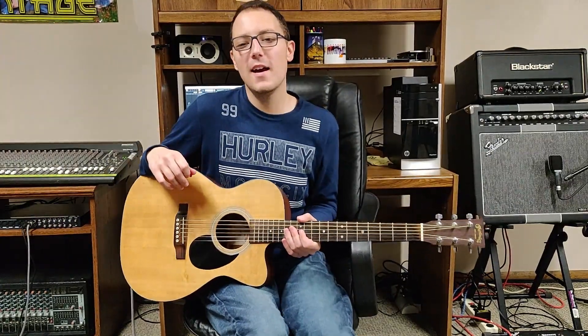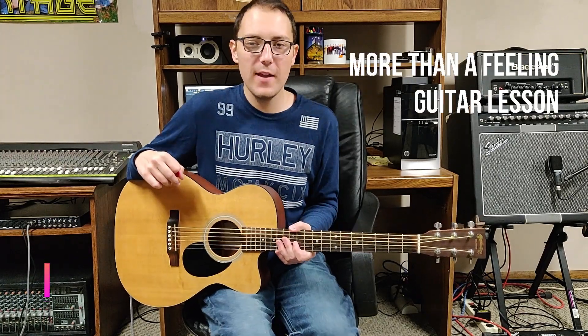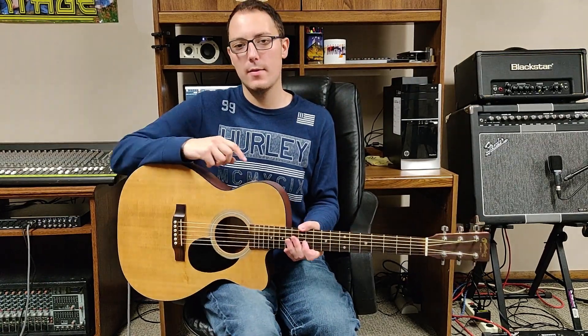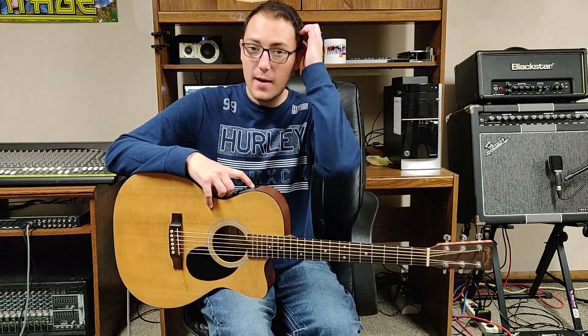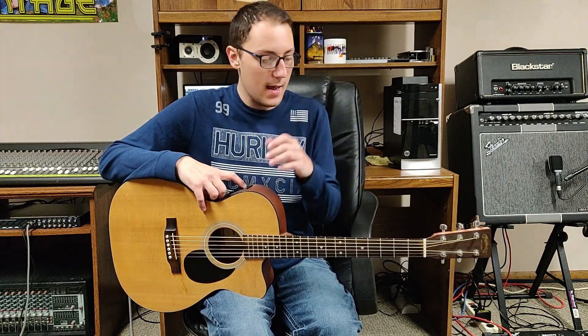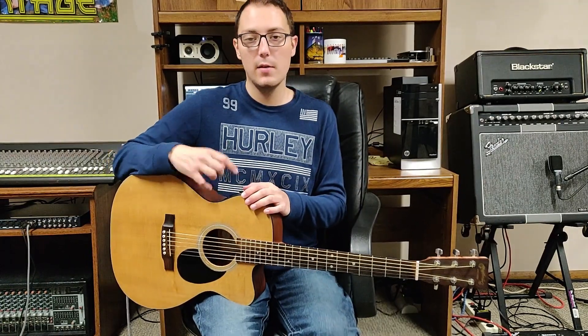Hey there everybody and welcome back to another guitar lesson. Today we are doing an acoustic lesson over More Than a Feeling by Boston. This is a great classic rock song. I hope you guys like this song. I'm going to be showing you guys how to play the opening chords and also the same chords throughout the verses, and we're going into the pre-chorus chords and the chorus chords.